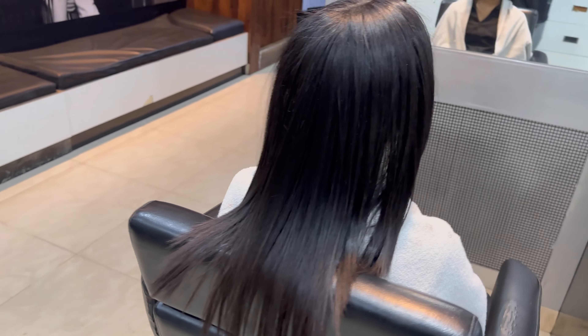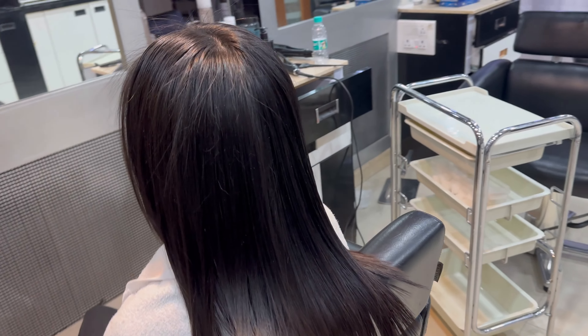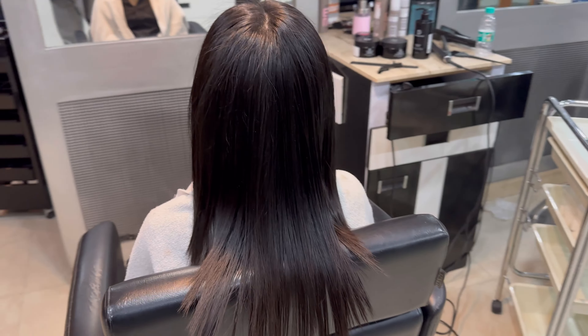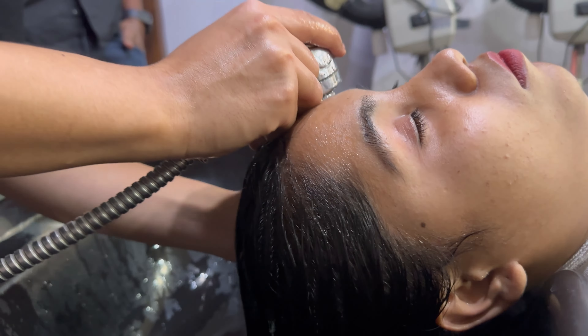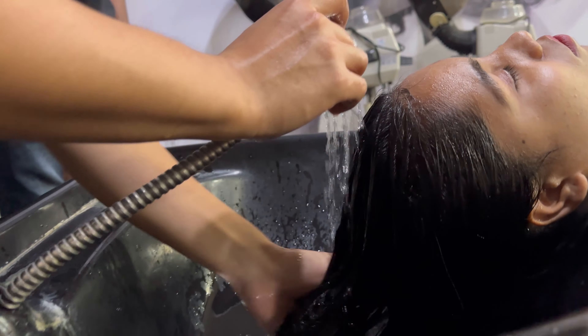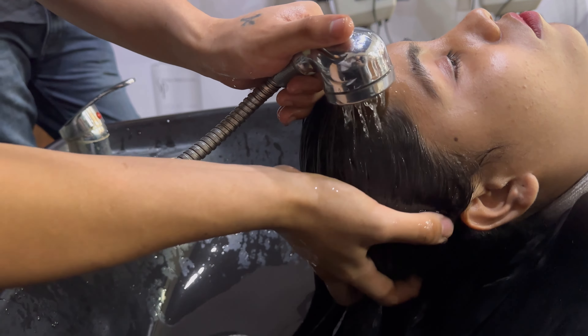You have to apply very well for deep cleansing shampoo. The main procedure is this — you have to apply very well, making sure to cover all the hair completely.